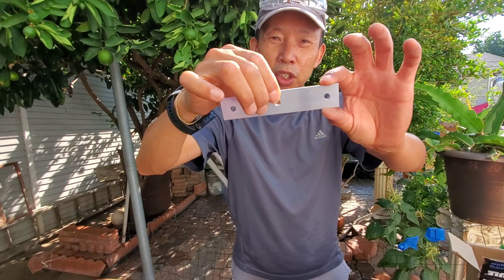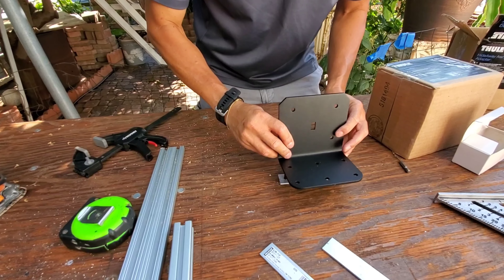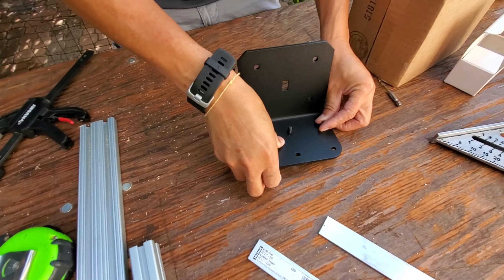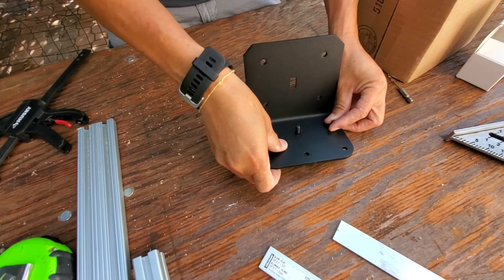There are three screws that fit this way and slide into the rail. This is where we attach the awning, facing the outside of the van, and this side faces the inner roof.